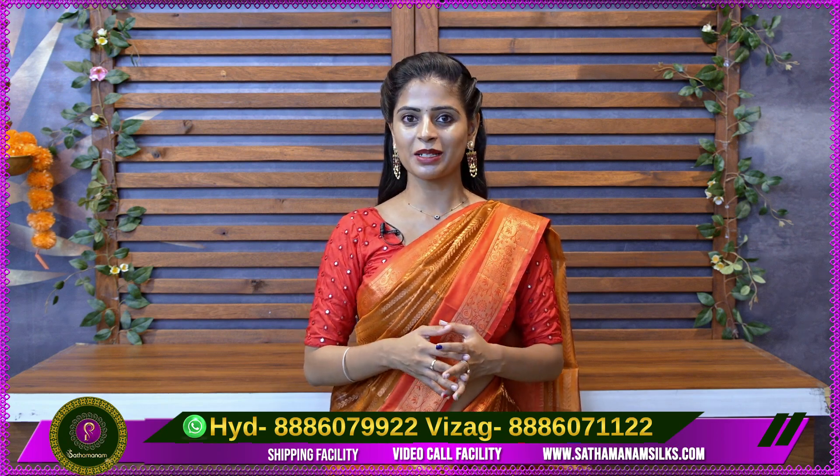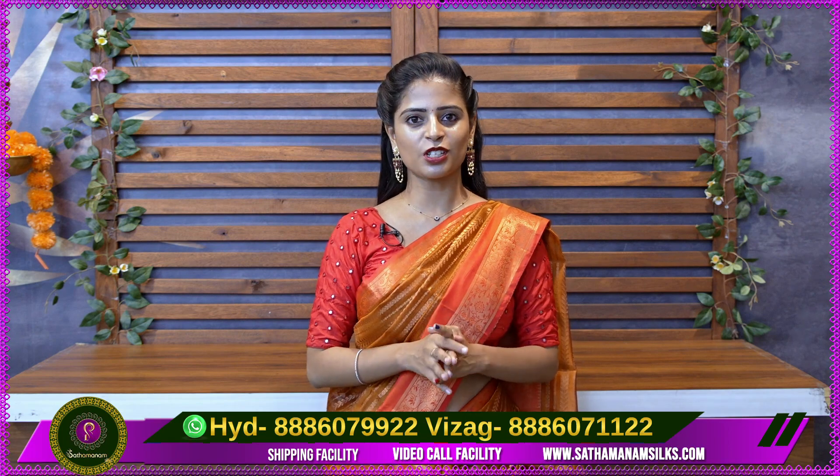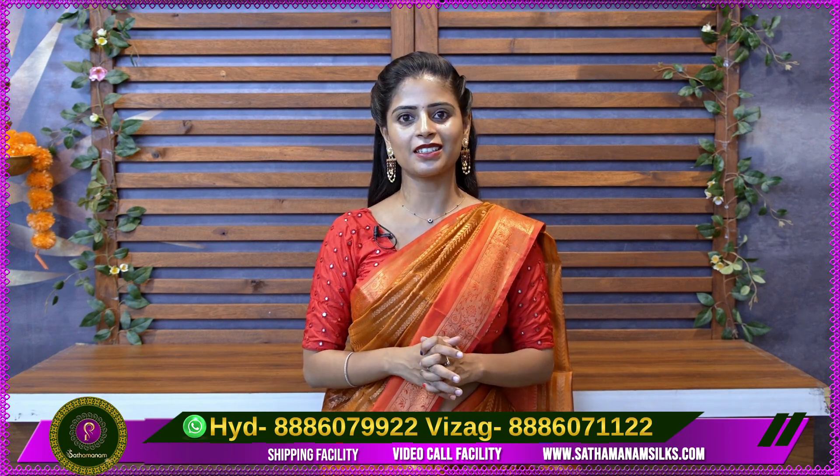Hello all, Namaste. Welcome to Suthamanam Silks. This is Monica. Today we have a beautiful episode of Ashadam Special Sarees.